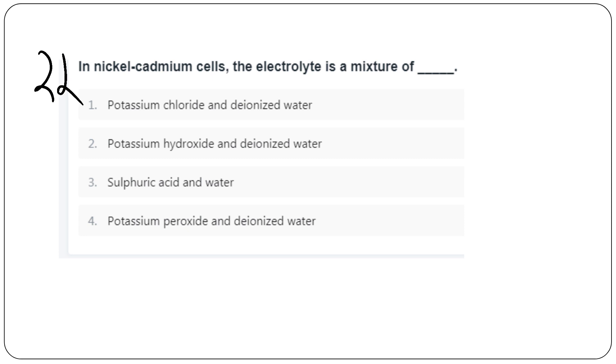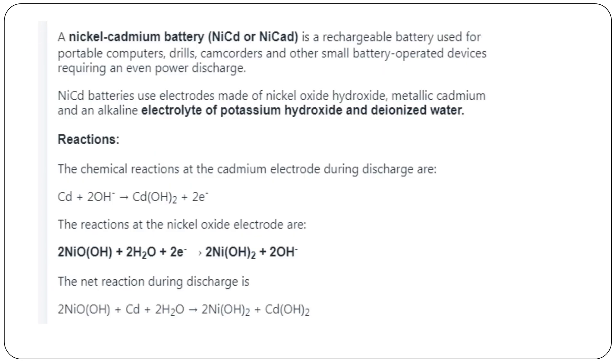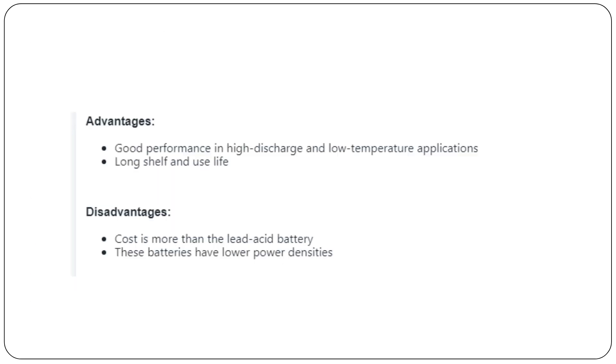The nickel-cadmium cell: its electrolyte is a mixture of potassium hydroxide and deionized water — option B.